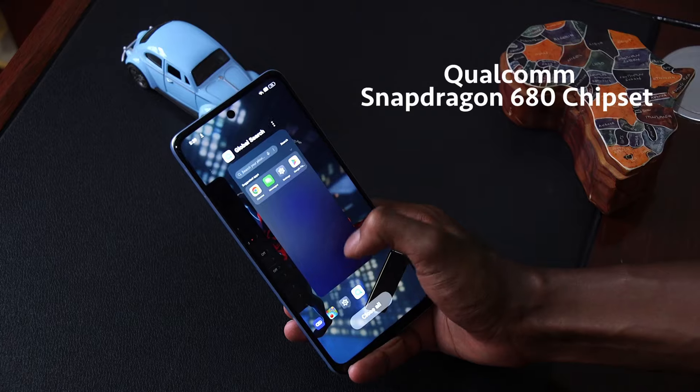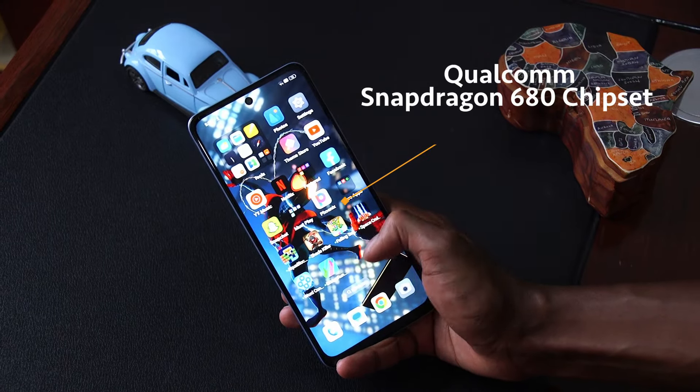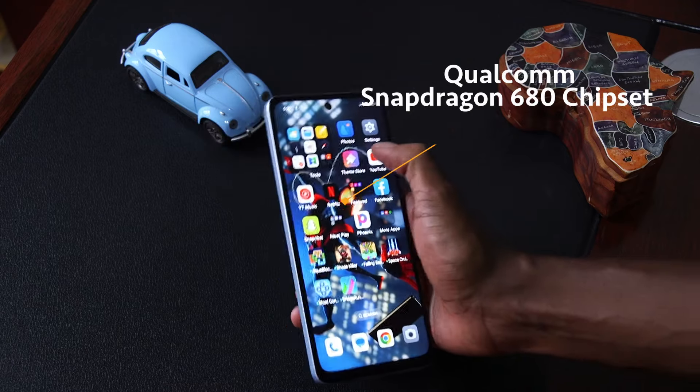The Oppo A60 is a price-friendly smartphone — an affordable option if you're looking to upgrade your daily driver. It comes with a Snapdragon 680 processor that is powerful enough for running your daily apps. When it comes to running games, I would say stick to simple games. Heavy graphic games would probably leave you a little bit frustrated with lagging or glitching.